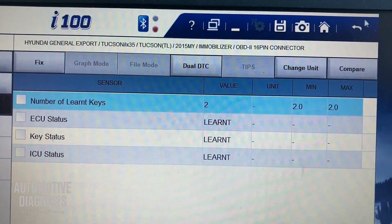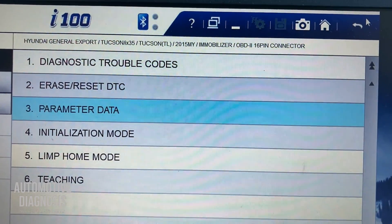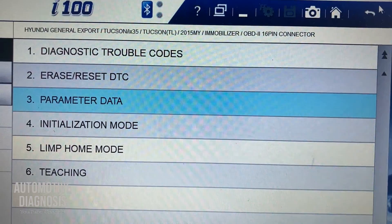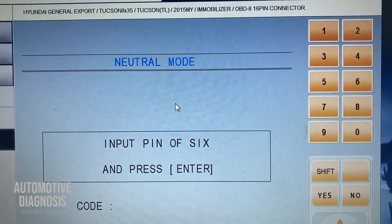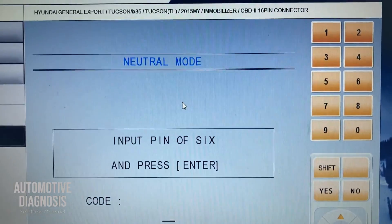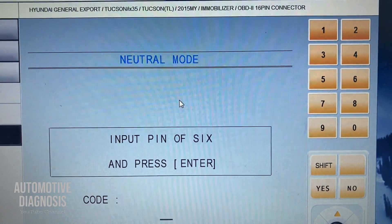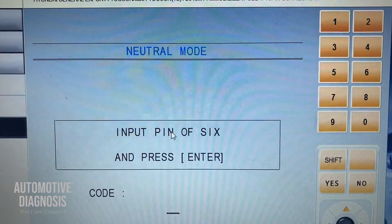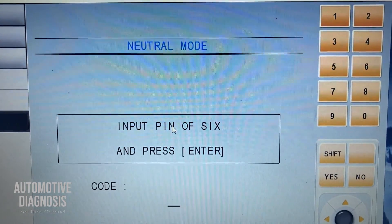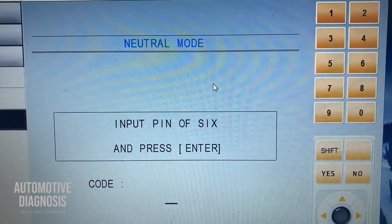What is initialization? If you go in there, this one is actually for initializing the engine control module. You can neutralize the engine control module, and sometimes you have another option to neutralize another control module.